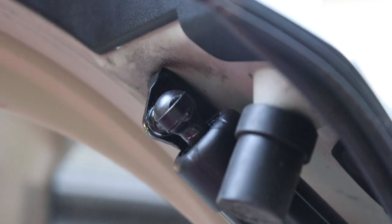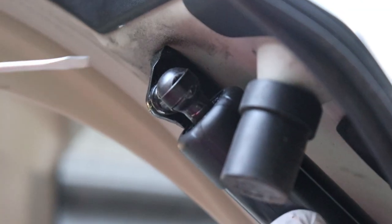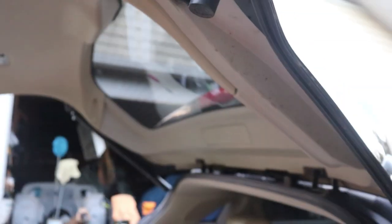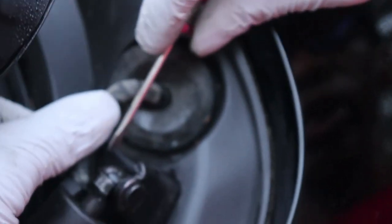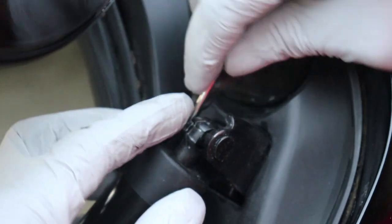So what we're going to do is use a small flathead screwdriver. You'll see that there's a little small indentation right there and there's a clip — that's what holds this shock in place. Once that clip is taken out, this shock will just pop out of its little socket. Be careful not to puncture yourself, but just get in there like that. It just pops out just like that.